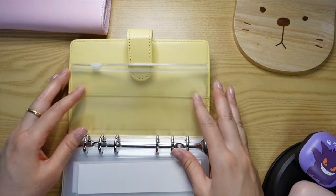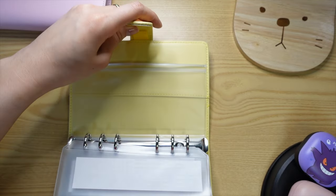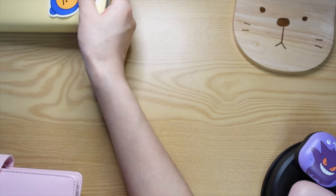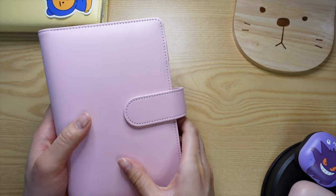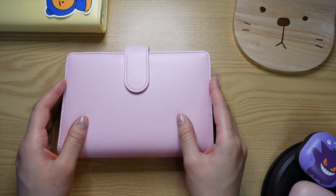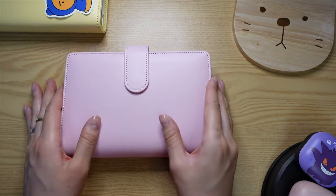That's pretty much it for this binder. My long-term binder is more for things I'd need to spend on for big events, like birthdays, Christmas, and all that stuff.